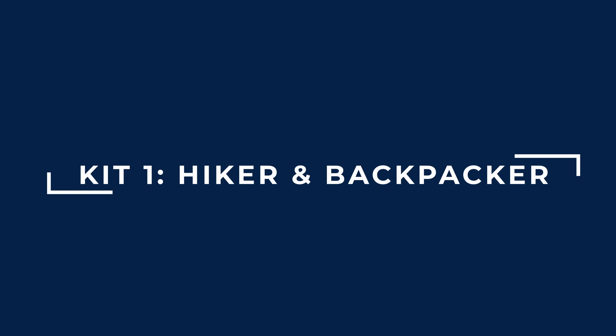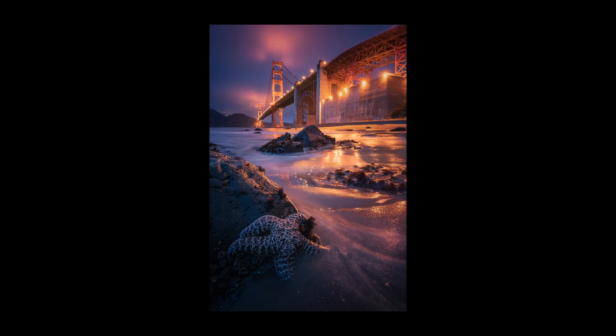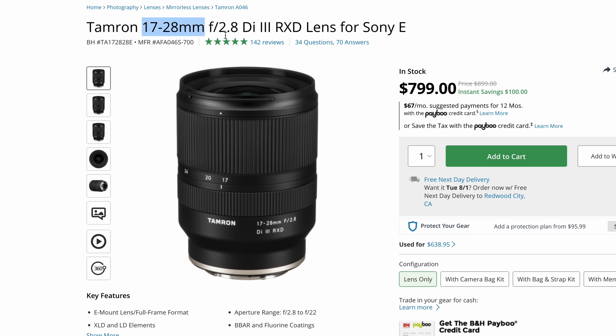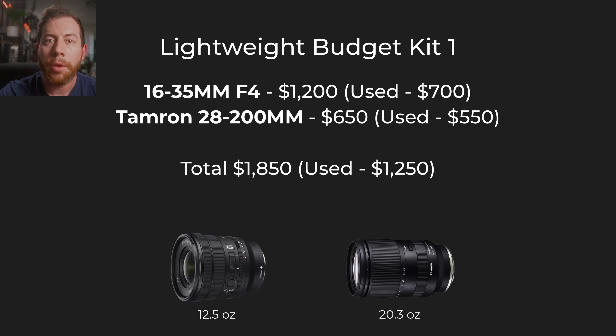Kit number one is our lightweight budget kit. We have the 16-35mm f4 lens. This is one of my favorite lenses — I've owned it for Canon, for Nikon, and now for Sony. I'm using f4; I personally don't find the need to shoot f2.8 that often, only when I'm doing night sky photography. If you do a ton of astrophotography, you might consider getting a wide lens with f2.8 — you can look at Tamron or Sigma for a cheaper version. If you buy a name brand f2.8 wide lens, you're probably going to spend a decent amount of money — almost double. So if you don't need f2.8, the f4 makes sense. You'll save weight and money — this one is only 12.5 ounces, which is pretty remarkable for a lens like this.